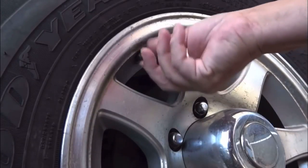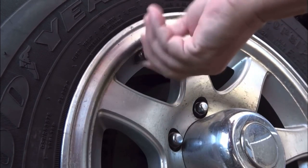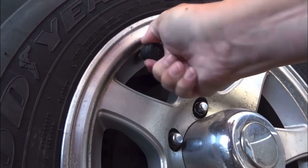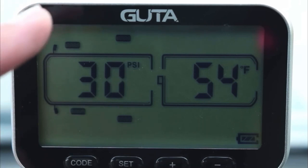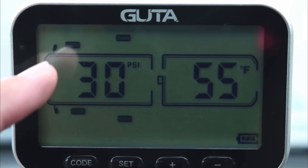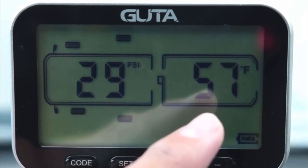For physical installation: remove the nozzle cover, screw on the hex nut, then screw the sensor on top of the hex nut and make sure it's nice and tight. Once you've installed all the sensors, you can see the monitor scanning through every single tire, showing the PSI and temperature for each one. It's very easy to install — just follow the instructions and you should be good to go.